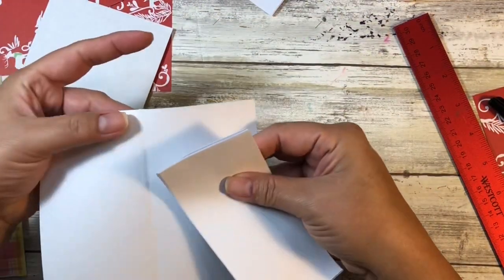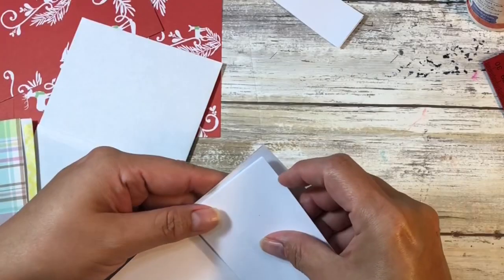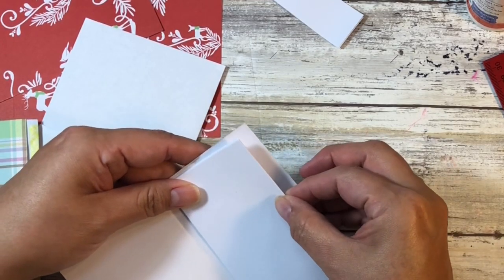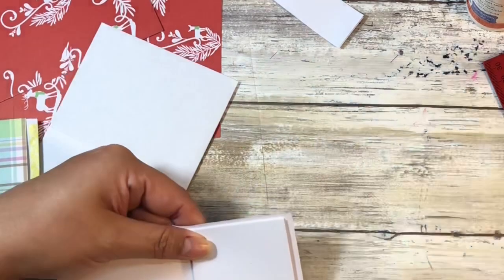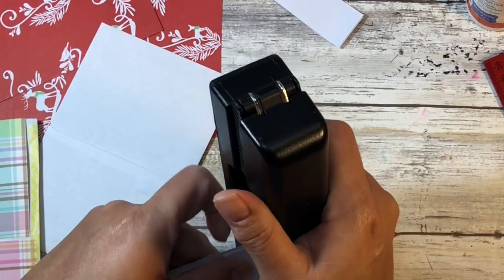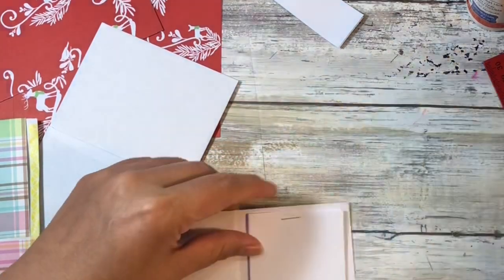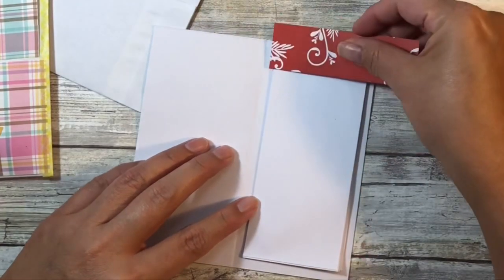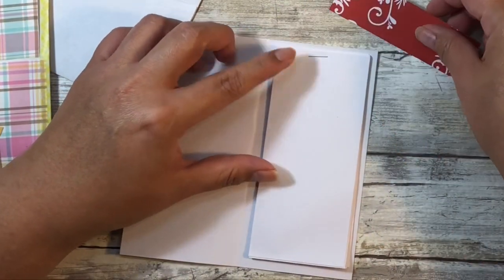We'll put the perforated edge up to the top. In a video I plan to do later in this series I'll show you how you can make a little notepad that doesn't use staples, but that's going to be further down the line. I was thinking we can use that little off-cut to kind of hide the staple.